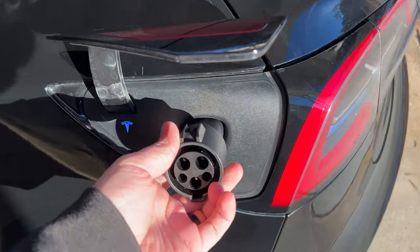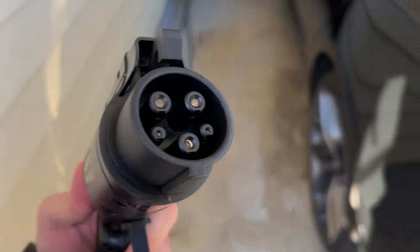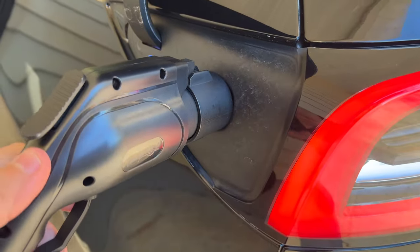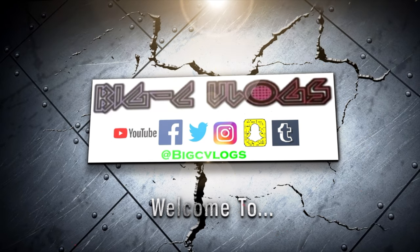I'm able to plug this into here, then I can take off my cap, and this will now fit into here to charge. These are the kind of products that I was really hoping to get my hands on.